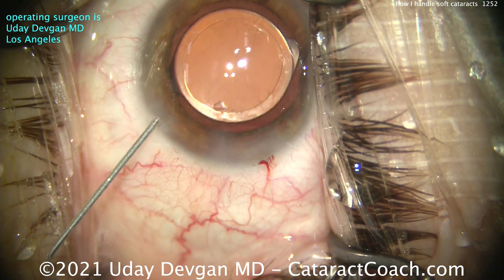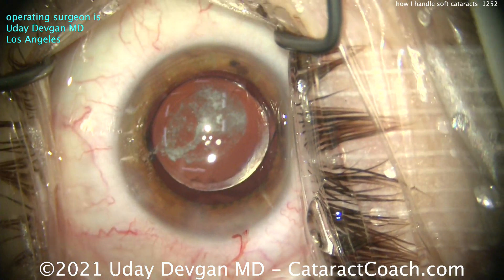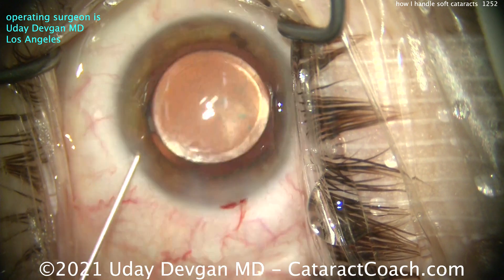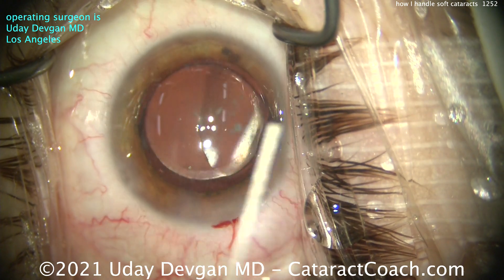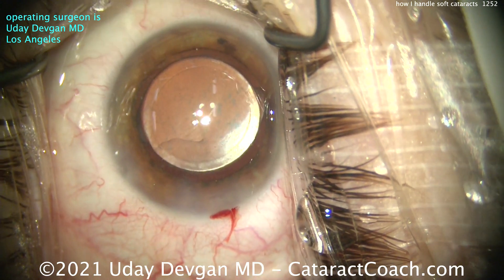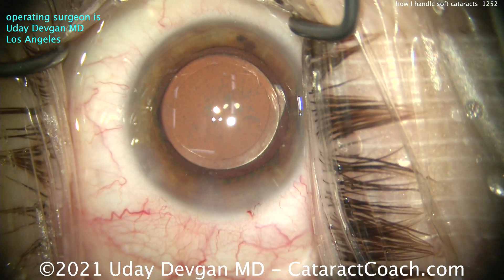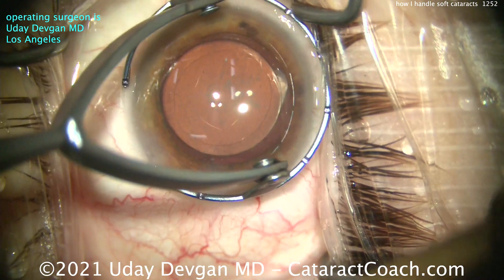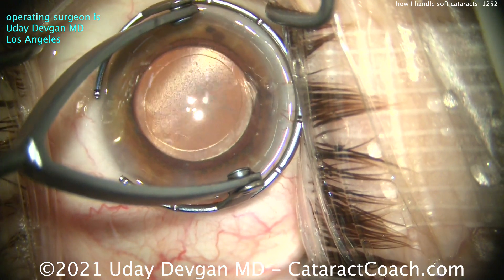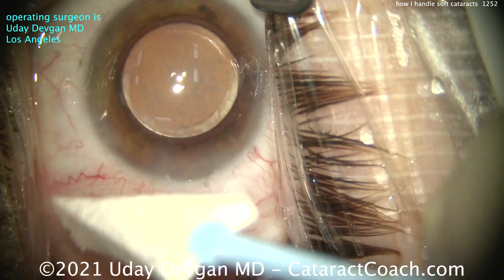Triamcinolone is the next thing — a little triamcinolone going inside the eye. These patients tend to have more inflammation than their older counterparts. Things are all different when you're young: the cornea is more elastic, the capsular bag can be more elastic, the anterior capsule can be more elastic. You want to take your time to really take all that into account. Now, this patient has a very modest degree of astigmatism — looks like with-the-rule — so we'll do just a small limbal relaxing incision there and check that everything looks good. Nice-looking case. Thank you for watching. Try this technique the next time you have a soft PSC cataract.